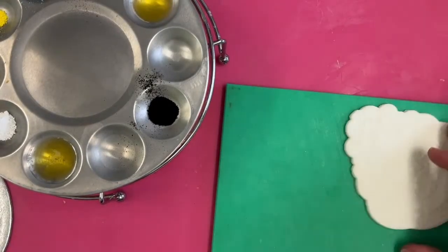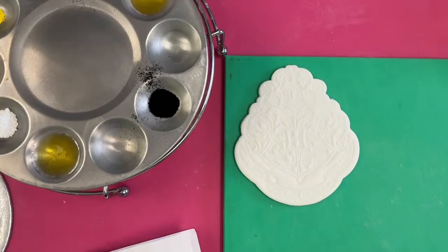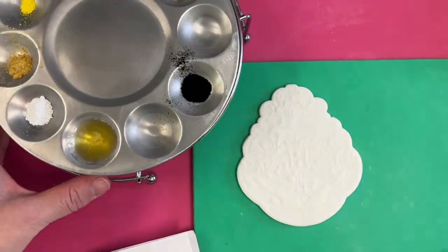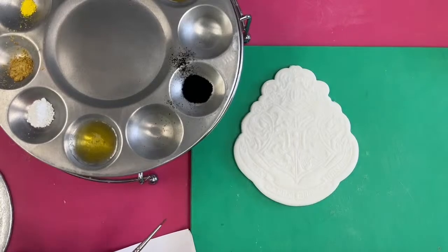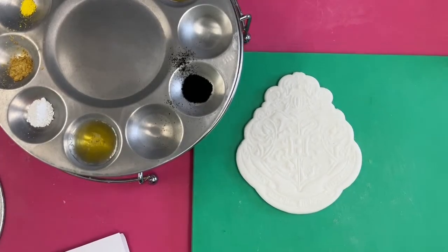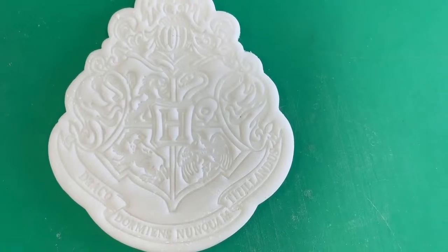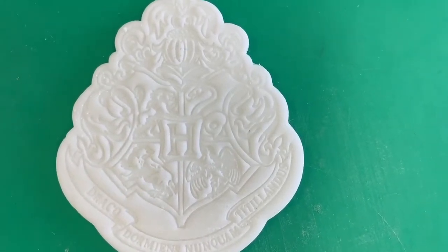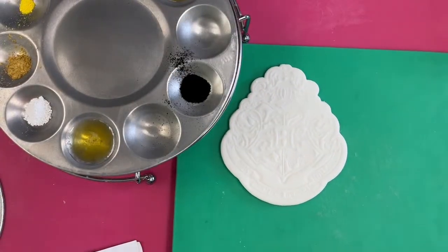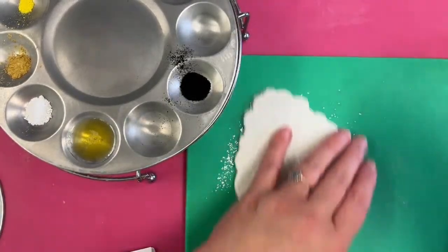I'm going to bring my board up so you can see what we've got to paint. At the moment you can see very little, and it will be like that for a little while while I put some paint down. But as I start to put the paint down, you're going to see the image coming forward. You can see all the detail that's embossed on there — that's how we've got to work with this.